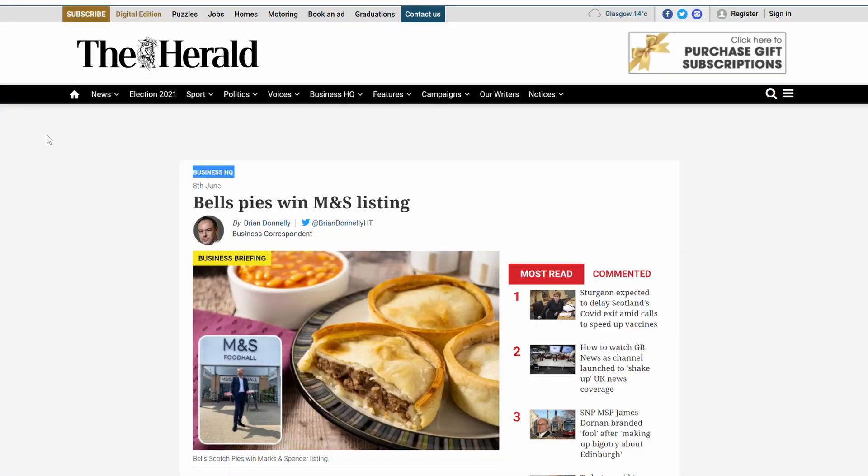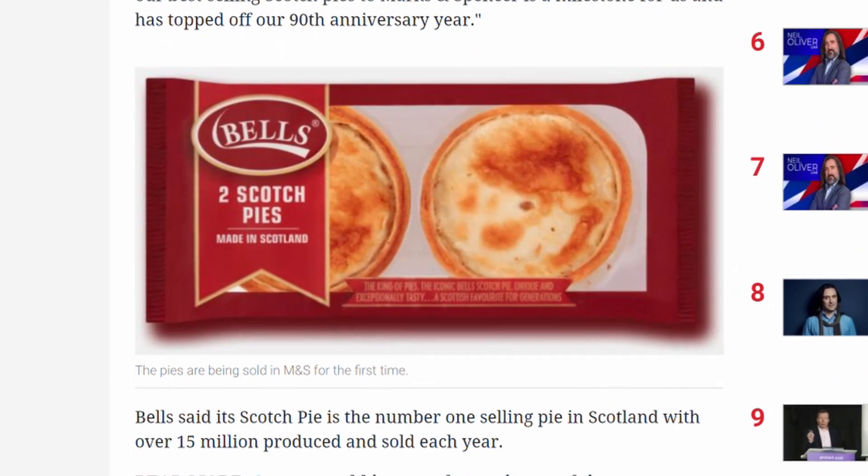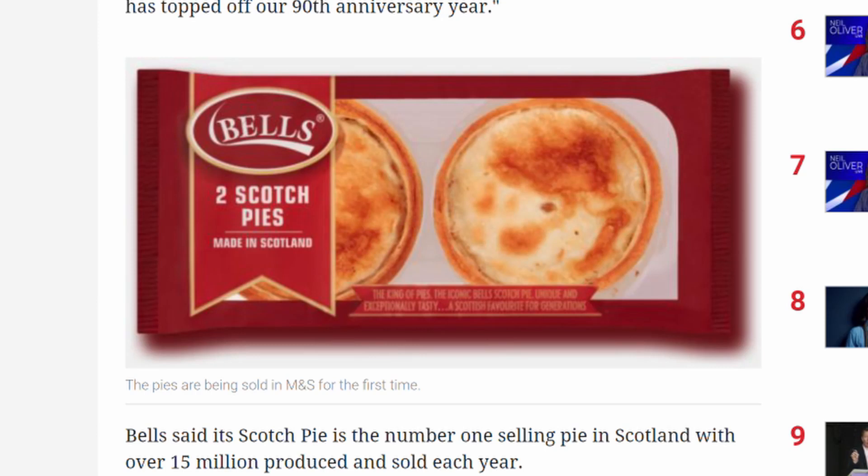A couple of food stories happened on Wednesday. One was the glorious news that Bell's Scotch Pies are now being stocked by M&S, or at least they're listed on the website. I had a thing about Scotch Pies about a month ago, and as part of that I did taste-test a Bell's Scotch Pie, and I've got to say I wasn't impressed. Maybe their version of Scotch Pie is an acquired taste, because my version is fantastic — but I am biased.